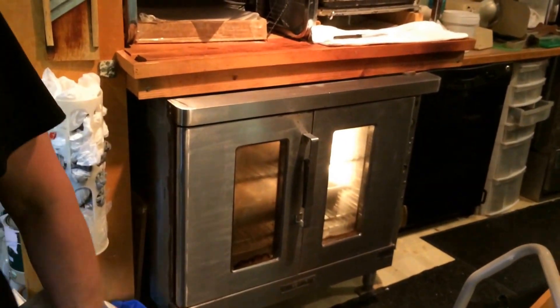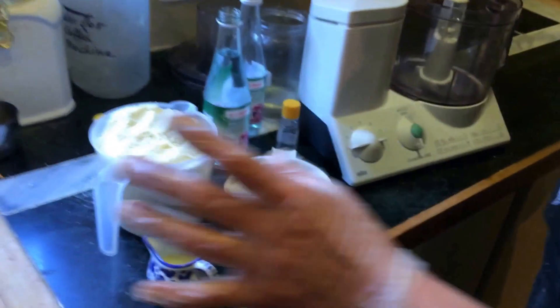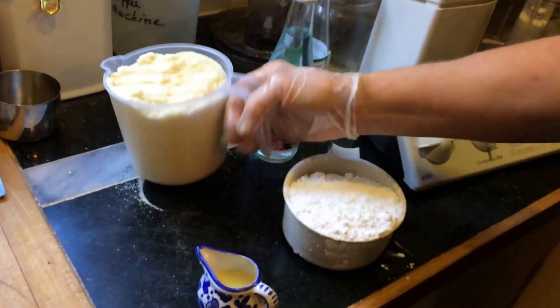Okay. In the meantime, we are making the marzipan. Homemade marzipan — very simple to do. Very nice.